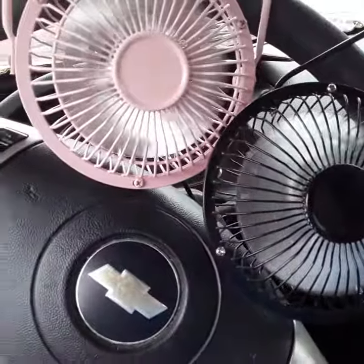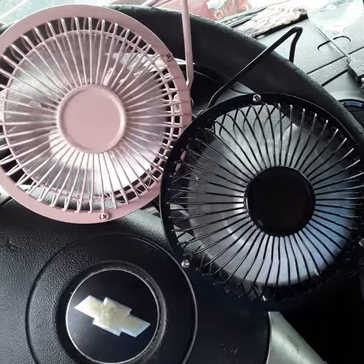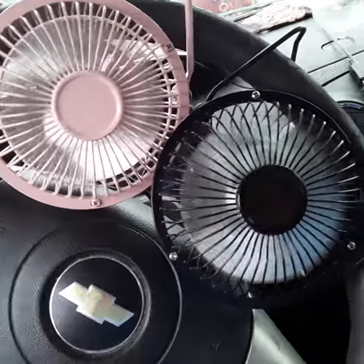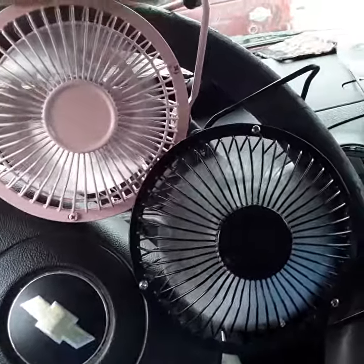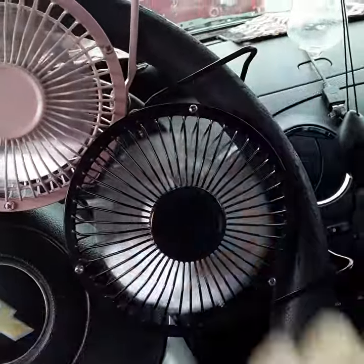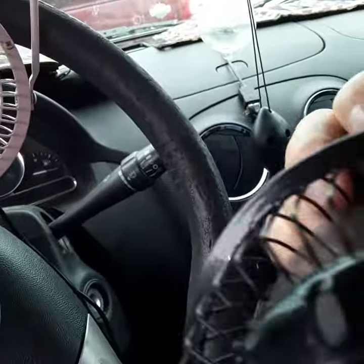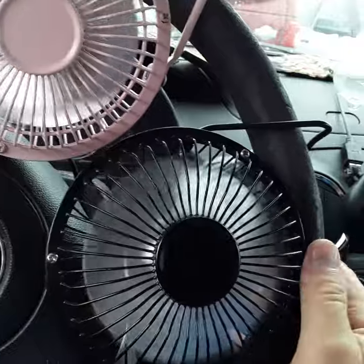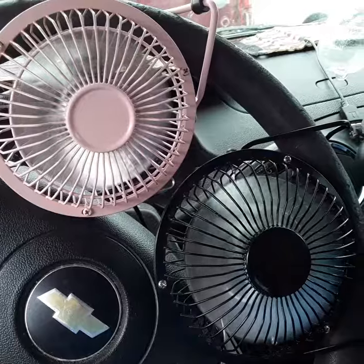Those little panels up there I picked up online for eighteen dollars each about ten years ago and they still work. Have a wonderful day and thank you for watching. These fans are meant to lay on the ground or sit on a bench or on your desk, but because of the way they're shaped they lock right into the steering wheel - they actually lock in there. Enjoy your day, thank you for watching.